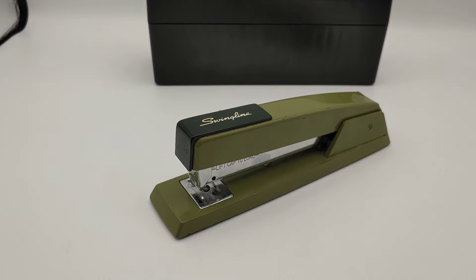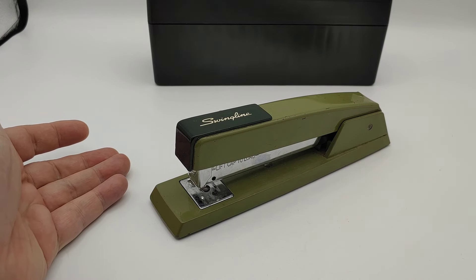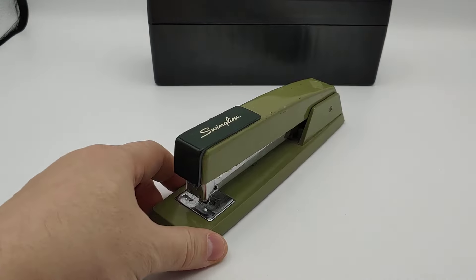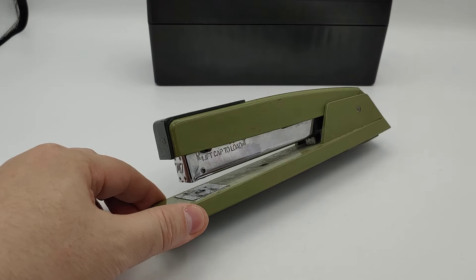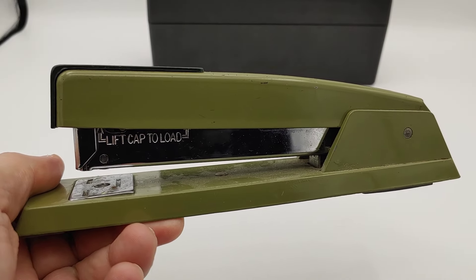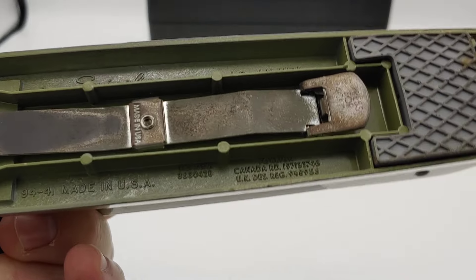Welcome to the channel — this is going to be a funny video. I've had this stapler and I'm not even sure where I got it from. It's from my dad when he owned a business, so this thing has been around and it is old. I looked it up on eBay. Here is an old vintage made-in-the-USA Swingline green vintage stapler, and this thing is heavy, guys — actually made in the USA.